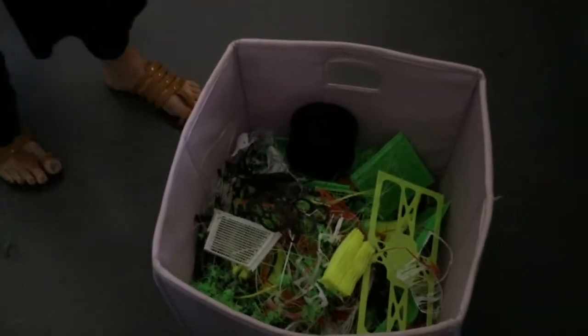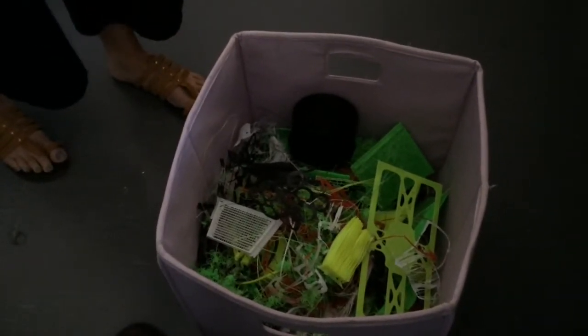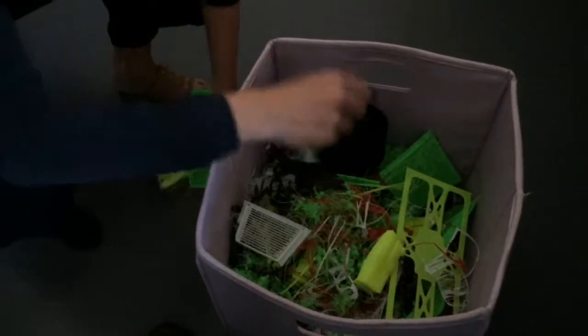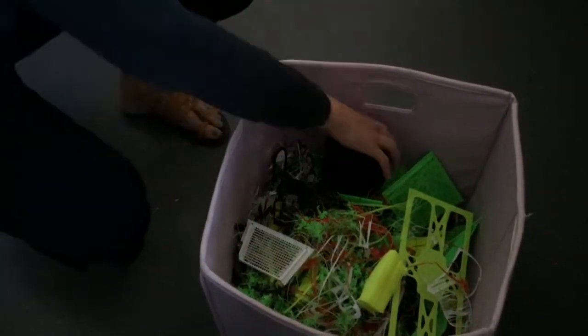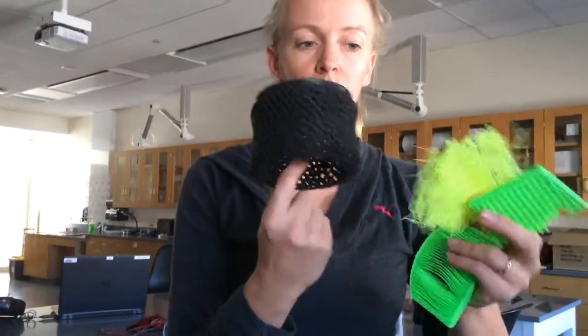For your team, your task is going to be to make some examples to help the production students and other folks get a sense of what's possible. Your first task is going to be to print a couple of different, sort of extreme examples of things, so people can get a sense of how big and what funky shapes and that kind of stuff.